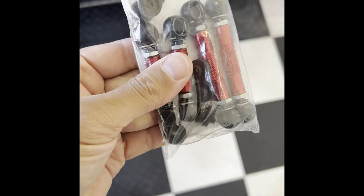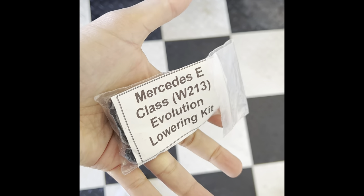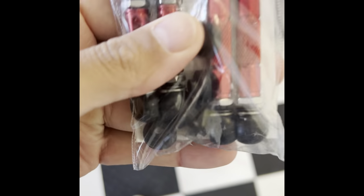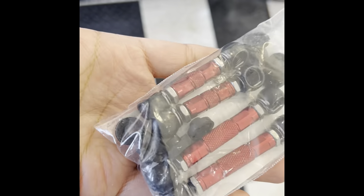Let's see how low we can get it. These are the lowering links I'm going to use — Mercedes E-Class Evolution Line. You swap out the other kits, the other lowering pieces, the links, with these bad boys.